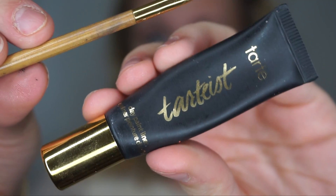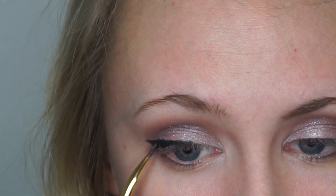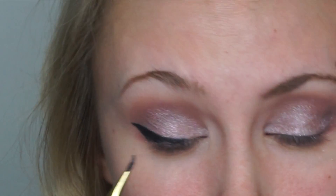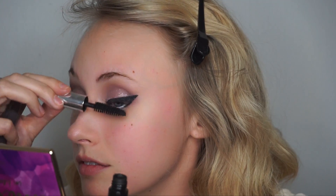For liner, I use Tarte's Black Clay Paint Liner — I prefer it because it doesn't smudge. After a coat of mascara on my top and bottom lashes, I'll then add white eyeliner to my waterline.